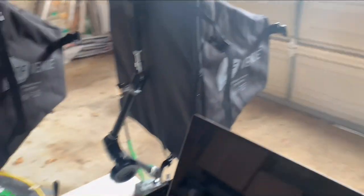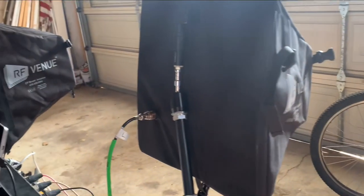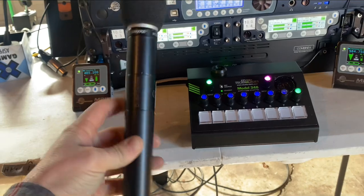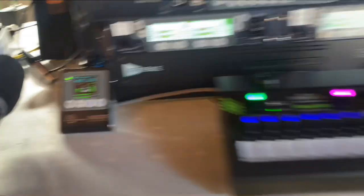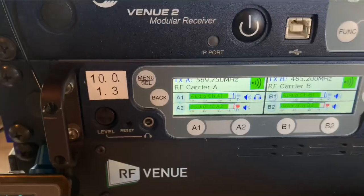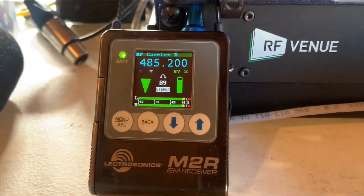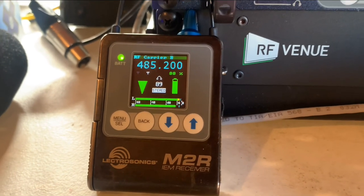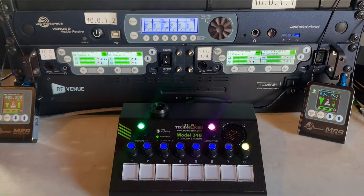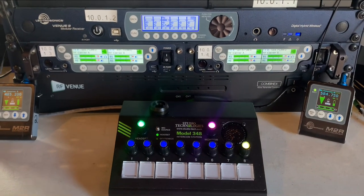So this is my RF rack. For antennas I have RF Venue CP Beam collapsible helical beam antennas. I've also got Electrisonics HHA microphones with mic flag extenders, an M2T stereo IFB transmitter, and M2R IEM IFB receivers. I'd love to hear your questions — hope you found this helpful. Have a good one!